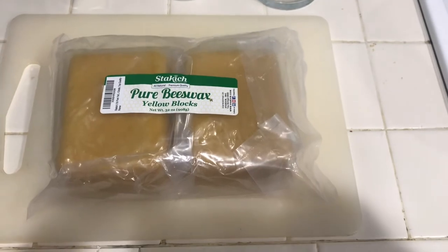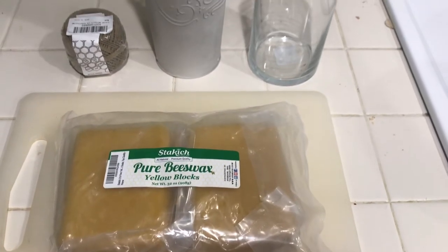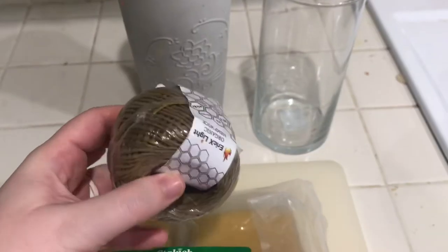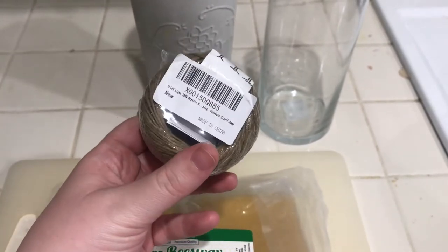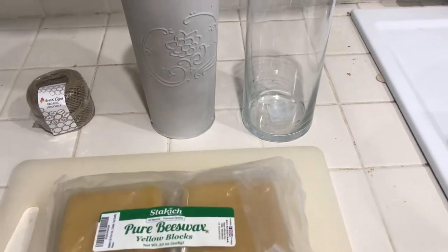I'm going to start off with just two pounds of pure beeswax. I purchased yellow blocks online but you can also find beeswax in other variations in store or online. I'm also using hemp wick, which I also purchased online. You want a thicker wick that can accommodate a larger flame since beeswax takes a higher temperature to burn.